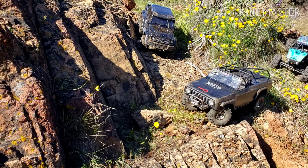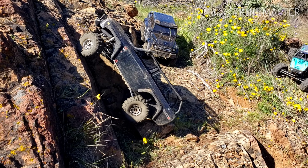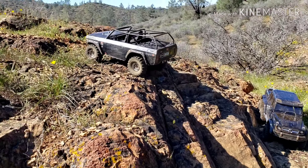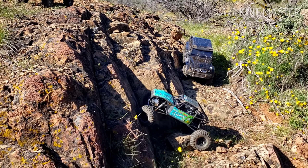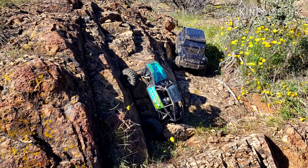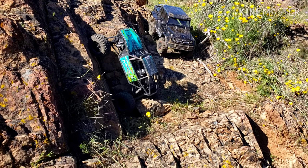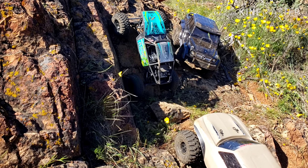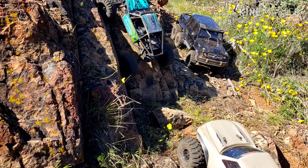I never tried this spot right here today. He's taking us on them crazy lines. Both of his rigs make it up there. This is pretty steep for the cab — it's going right now, you're hooked. Bam!